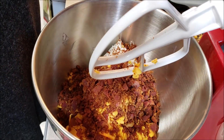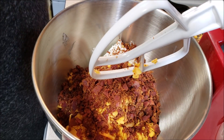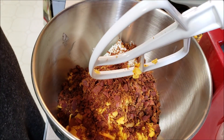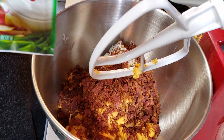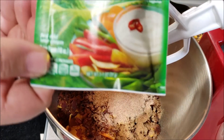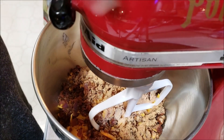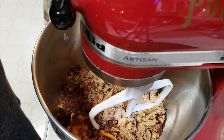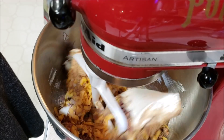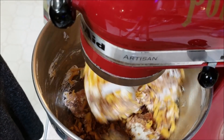I'll save a little bit of the bacon for my salad. Then one package of Fiesta Ranch mix — I love this stuff. Now if you don't have a KitchenAid, not a big deal. You can use a hand mixer, you can use a spatula and a bowl. Do what you got to do and get that all whipped up together.